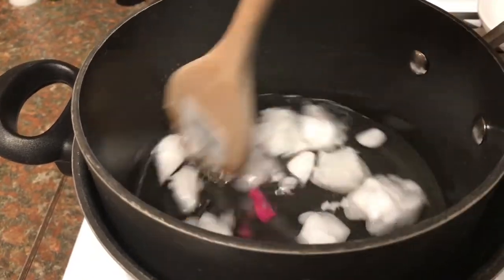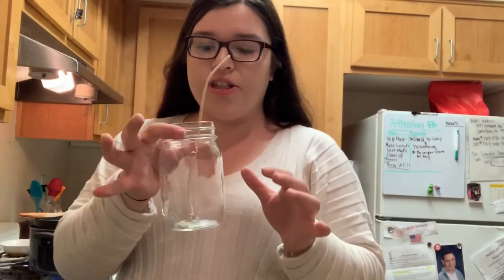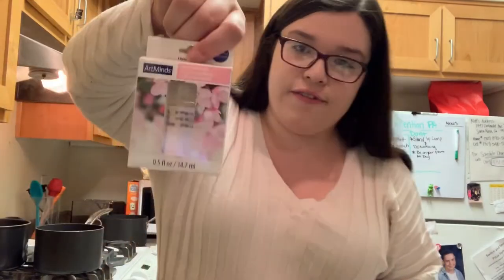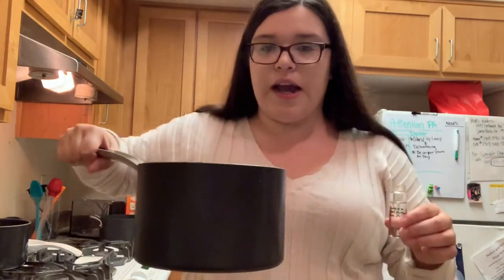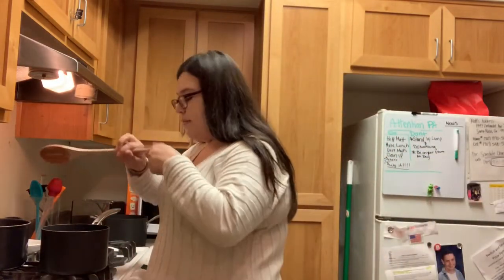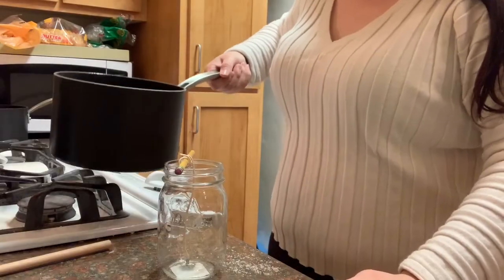I'm gonna continue to stir the wax until it melts, and when it's done melting I'm going to add the fragrance. This one is pretty much set in place — I'm gonna take a pencil and just make sure it stands where I want it. Now that the wax is completely melted I'm gonna let it sit for one minute and then add the fragrance. It literally smells so good. I'm just going to pour the scent in and stir it again. The wax is ready to pour.